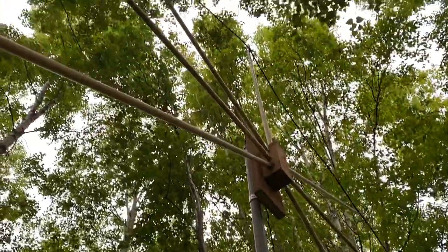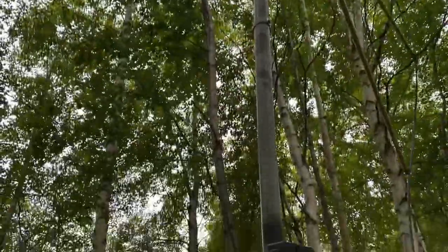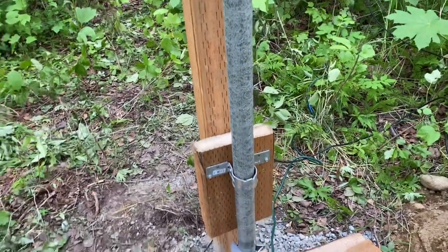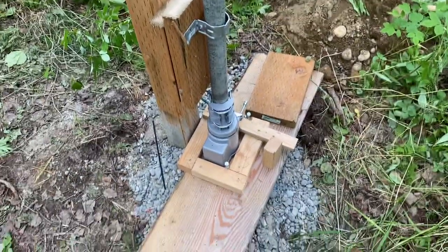We're using old broom handles as a center point, and scaffold tube mounts — post mounts, if you like. That's new this year. In fact, I just finished this two days ago and it's working fine.